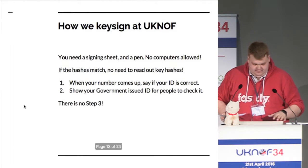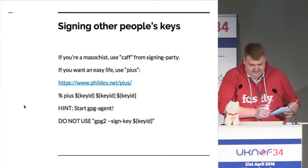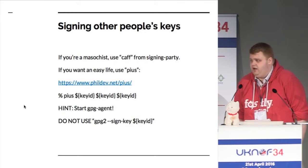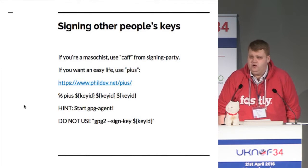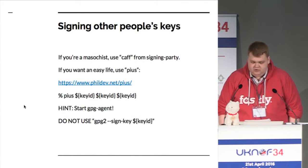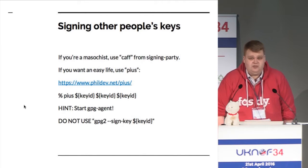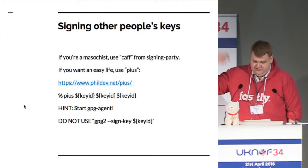There is a variety of tools you can use for signing. One's called CAF — and if you are a masochist who loves Perl on OS X and want to spend two and a half hours trying to get CAF working out of Homebrew, feel free. The better one these days is called PIUS. Essentially you just type in PIUS and a list of key IDs and it does all the hard work for you — it will send off all the signatures to email addresses automatically.